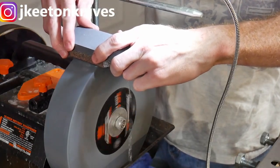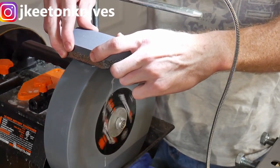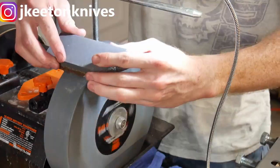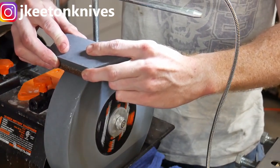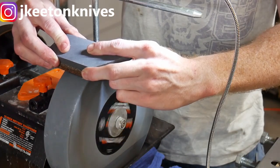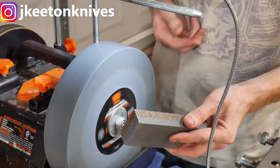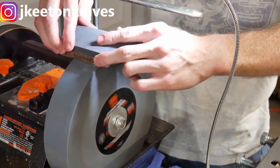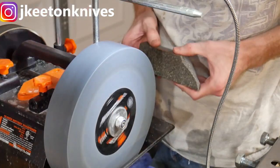The Tormek SP650 stone grater has a coarse side and a fine side. You can rejuvenate your wheel to 220 grit using the coarse side if it gets loaded up, or change your wheel to a finer grit using the fine side. It works pretty well, but it does make a mess unless you use it on the top of the wheel.